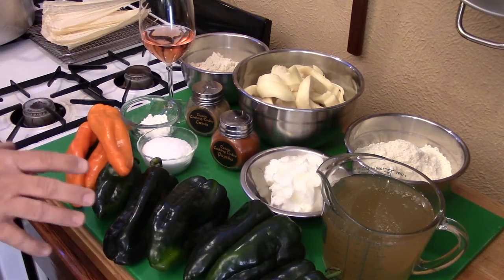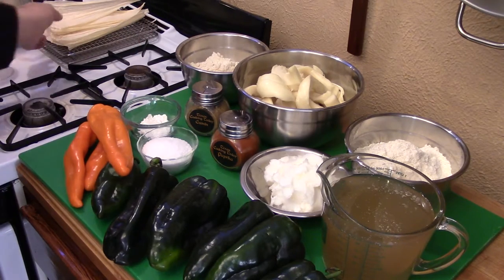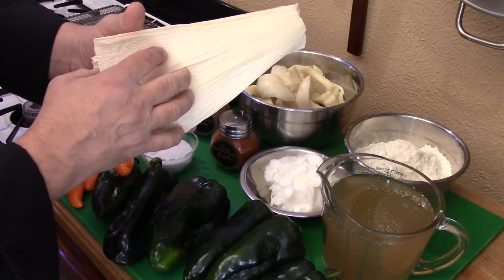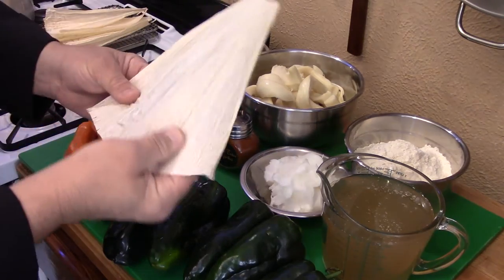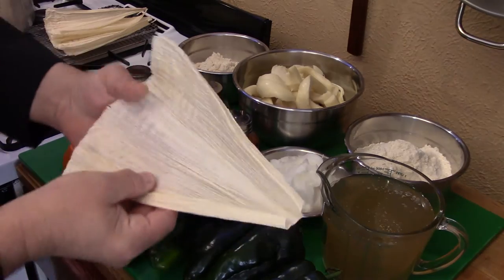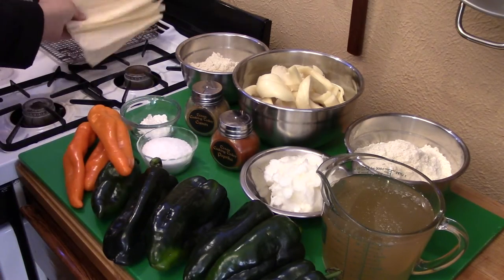Now let's get into what ingredients I have out here. First, I'm going to start with the wrapper — what goes on the outside of our tamales. You're going to need some corn husks. Corn husks have a smooth side and a rough side. Whichever side is smoother, you put that side down, put your masa on it, and roll it up. You'll need a package of those.